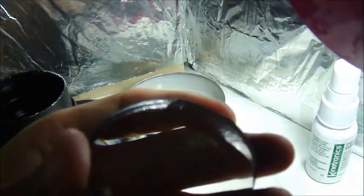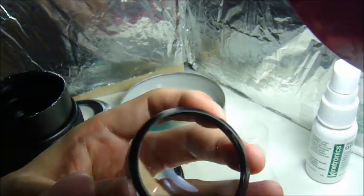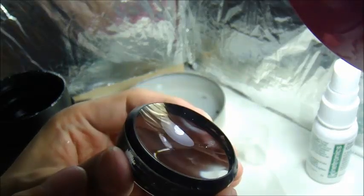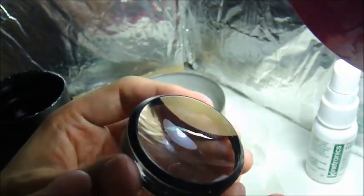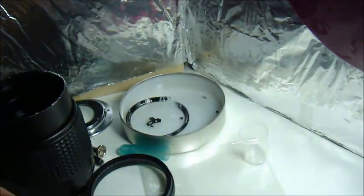This glass is very clean now. Of course when we install it back into the lens, we will do a second cleaning to remove any fingerprints or dust. But for now it will do very well.